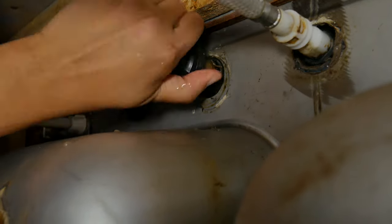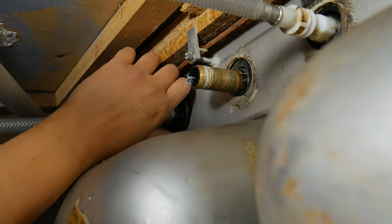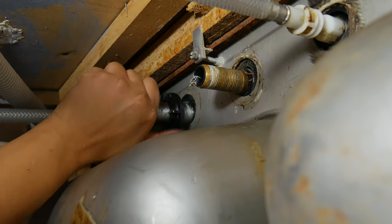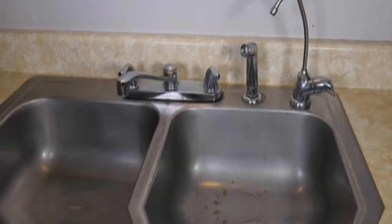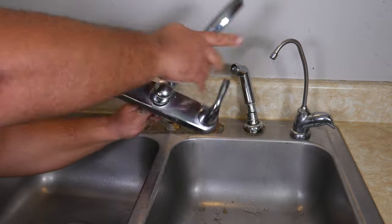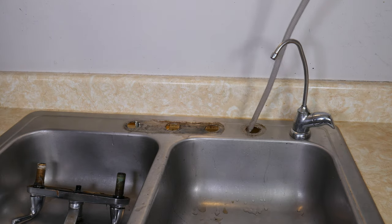If you have a sprayer like ours, you want to go ahead and remove the nut for that one as well. Now we get out from Batman's lair, take a breather, remain calm, and take the faucet and twist to finally remove the line that holds the sprayer. Then pull out the sprayer — it might be putting up a fight, but we think we'll win.